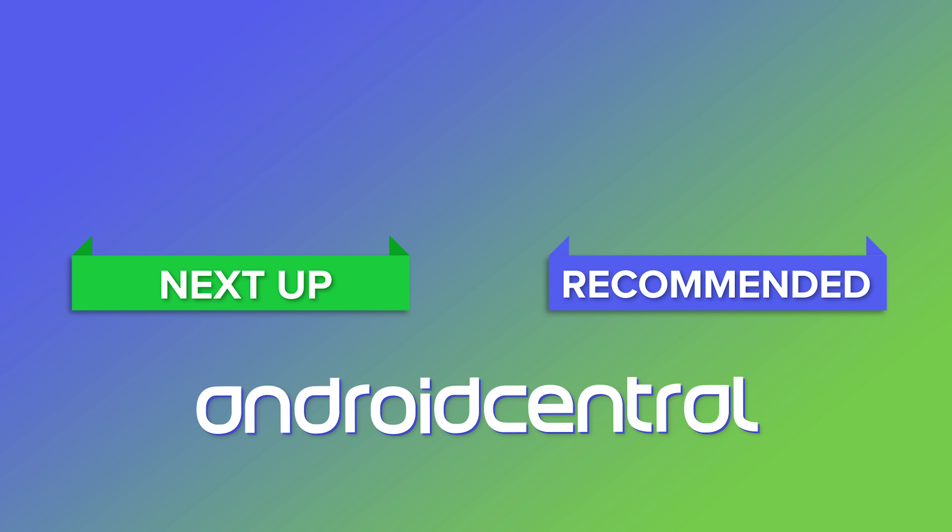That's it for now. Subscribe for our Mate 30 Pro review coming soon, and hit the comments and let us know what you think of this phone. Thanks for watching, and I'll see you next time.